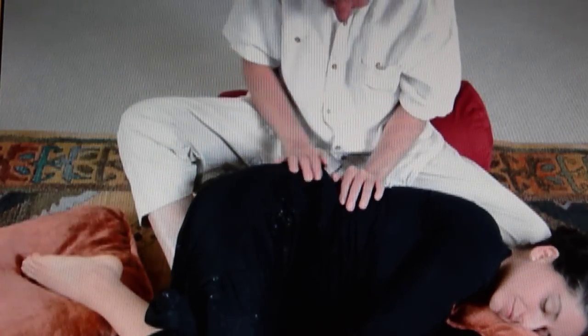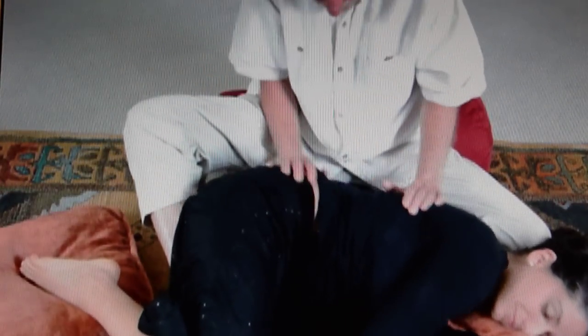The back invites and draws my hands to explore up and down.